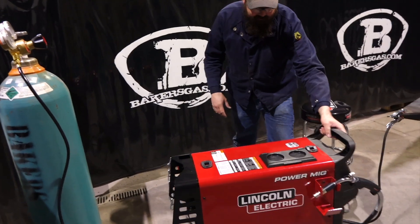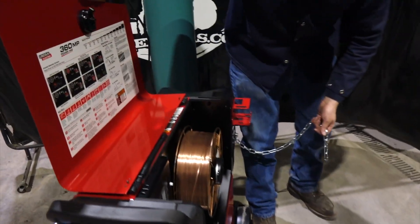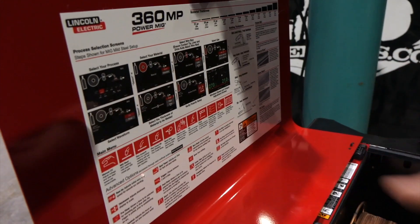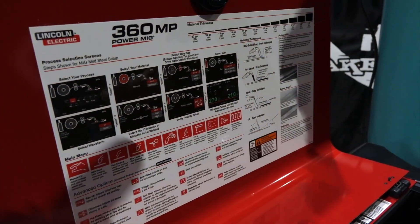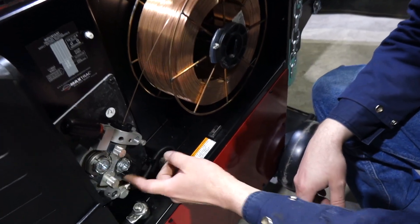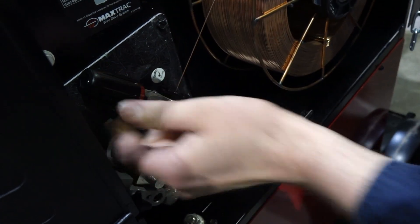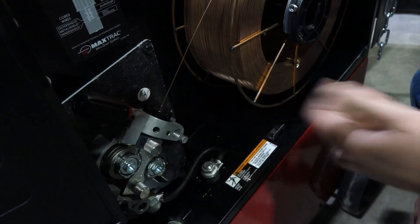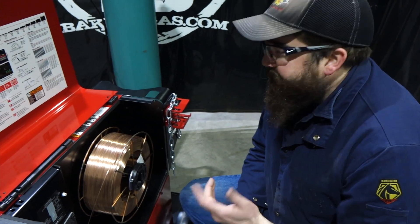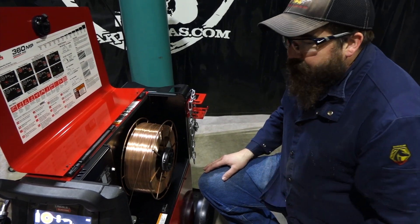Let's take a look at the internals. The door has a nice latch switch. Inside the unit, there's a parameter chart and process selection screens - gives you a good reference in case you forget or have questions. Right off the pallet, it had the drive rolls installed. All I had to do was flip them around - they were set up for .035, we're running .045. This is your wire tensioner, came preset on number four for steel wire. Has your wire guide right there. Half hour max probably to get everything set up, get your gas on, and you're ready to weld.